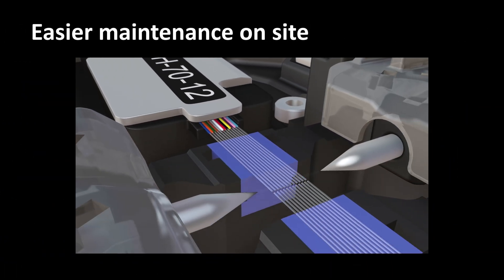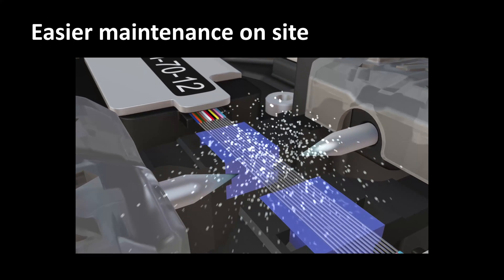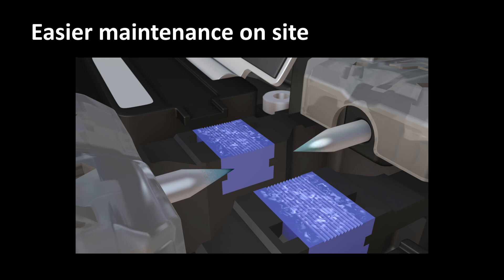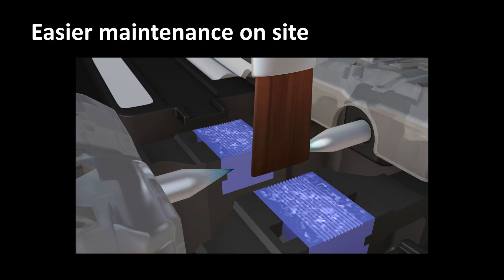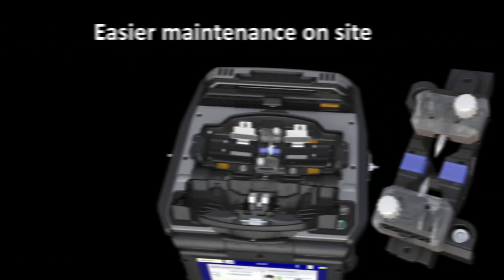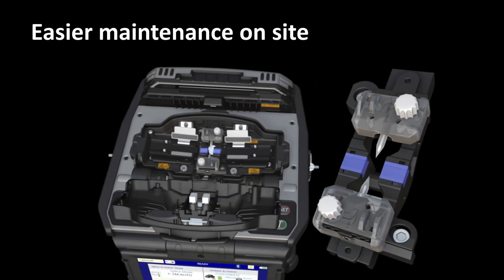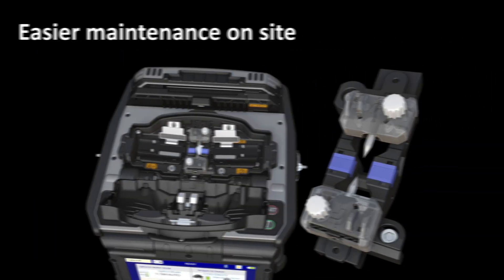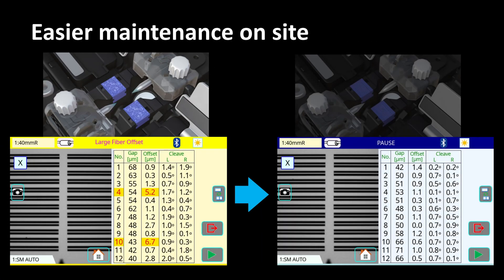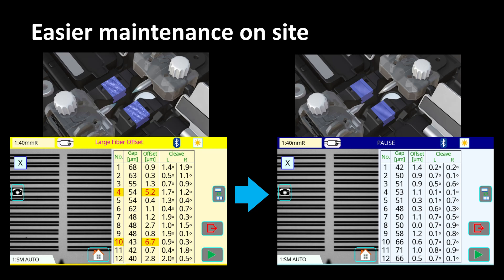After extensive use, the 90R's v-groove may accumulate melted glass deposits which can lead to poor fiber alignment and unstable fusions. This accumulated melted glass on the v-groove is difficult to remove by simple cleaning and can be one of the causes of high splice loss for large fiber offsets. The 90R includes a spare v-groove attached with stabilized electrodes. Therefore, even if a large offset error occurs, the 90R can continue fusion splicing operations by replacing the v-groove.